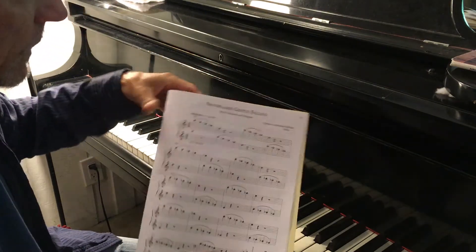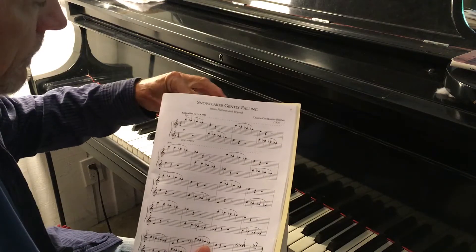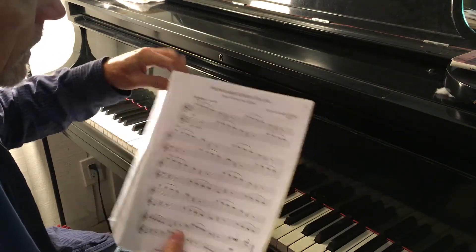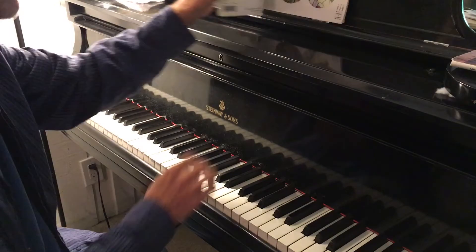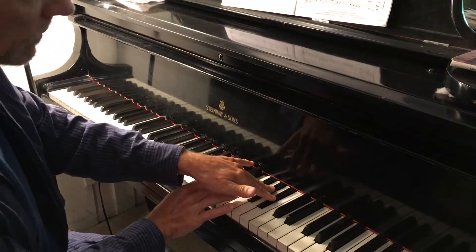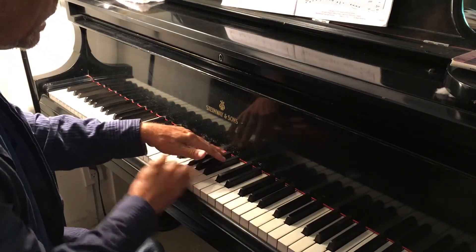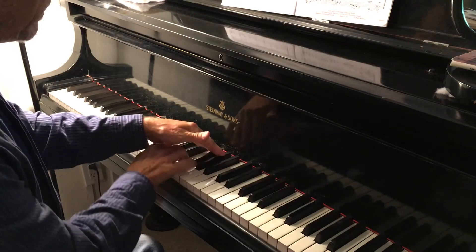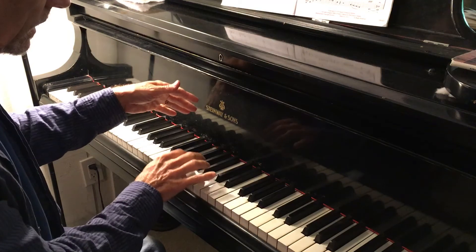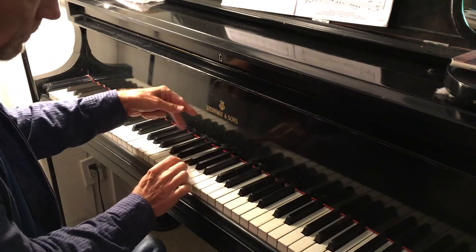So we have this Snowflakes Gently Falling and it's a whole tone scale, which I've gone over with you before, where we can put the pedal down and play C, D, E and then the three black keys. Or you can take the two fingers on the two black key groupings and the B.